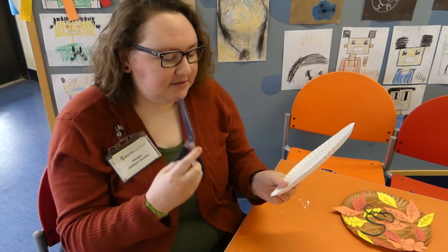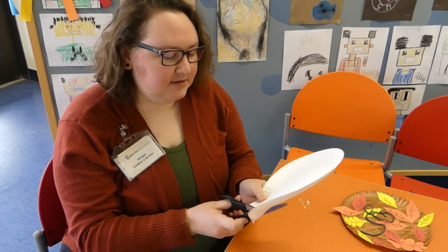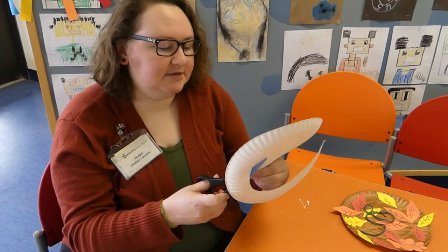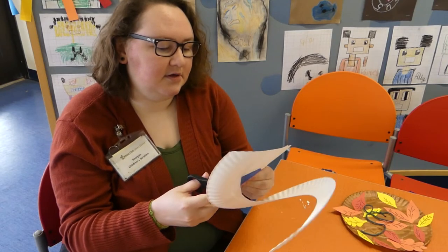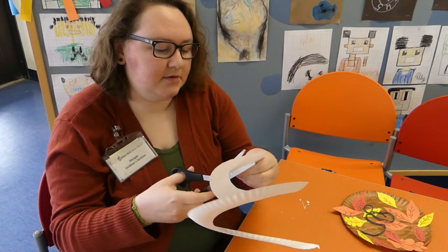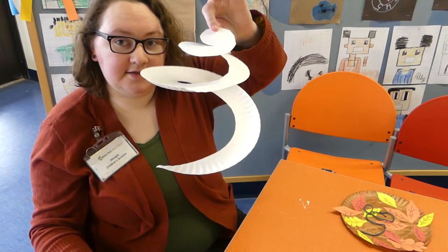You're going to take your scissors — and you might want to have an adult do this — and you're going to cut a spiral into the paper plate. You're going to cut around, but you want to keep going gradually closer to the center as you do. Then you're going to leave just a little circle right there in the center, so it'll hang like this.